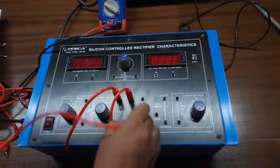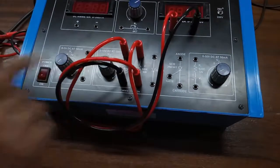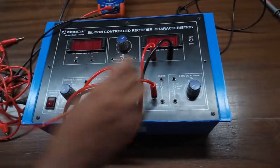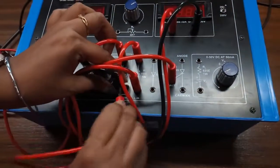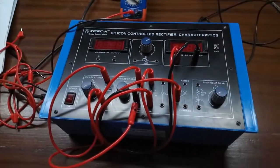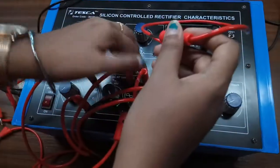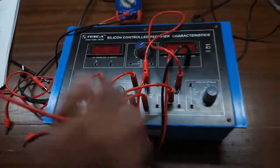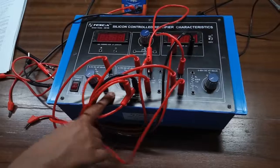From here, connect a voltmeter — connect the positive terminal of the voltmeter and the negative terminal will be connected here. Now connect the gate terminal of the SCR with this power supply and connect the negative terminal here. Connect the anode of the SCR with this 100 ohm resistor, and connect the cathode at the negative terminal of the power supply.